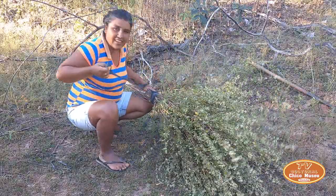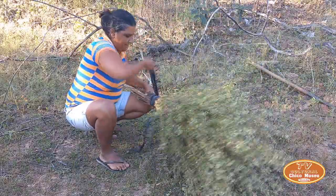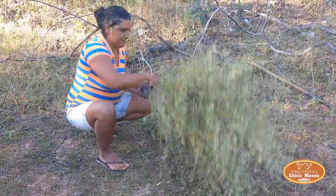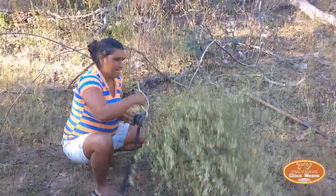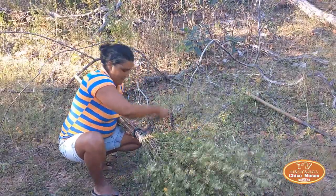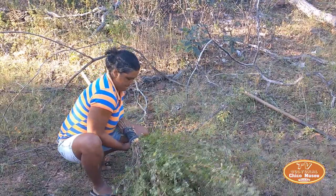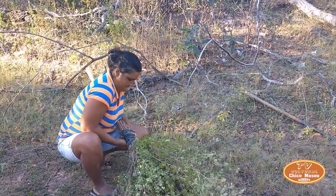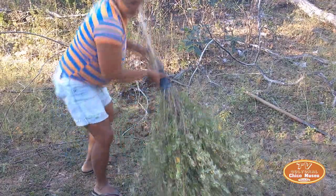It holds together better. If you tie it with cord, it slips. So this is an excellent vassoura for sweeping — varrer o terreiro. It's the most fragrant broom I've ever seen.